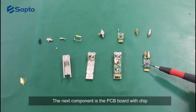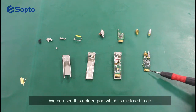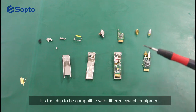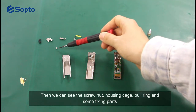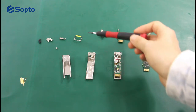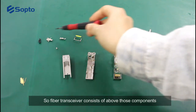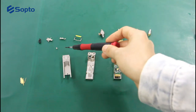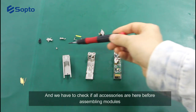The next component is the PCB board with chip. We can see this golden part which is floating in the air — it's the chip used to be compatible with different switch equipment. Then we can see the screw nut, housing cage, pull ring, and some fixing parts. A fiber transceiver consists of all these components, and we have to check that all accessories are present before assembling the module.